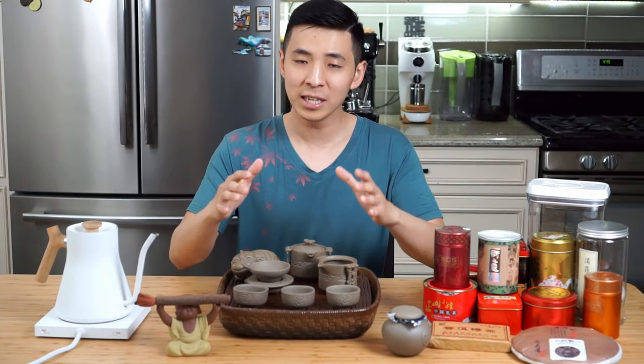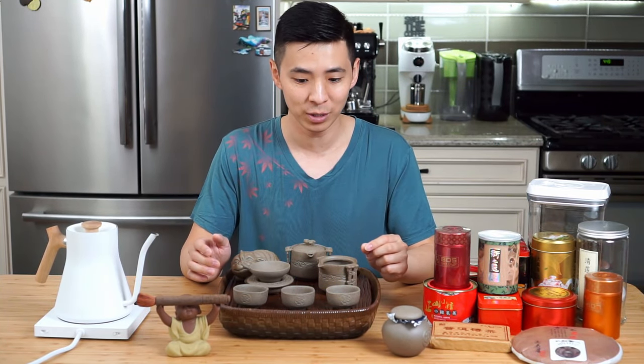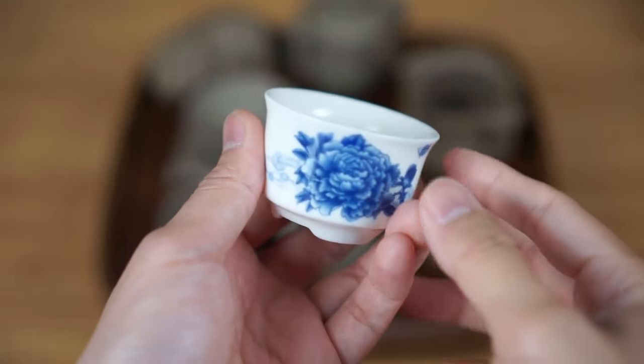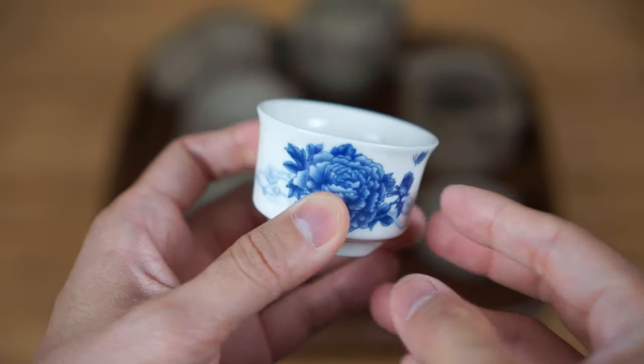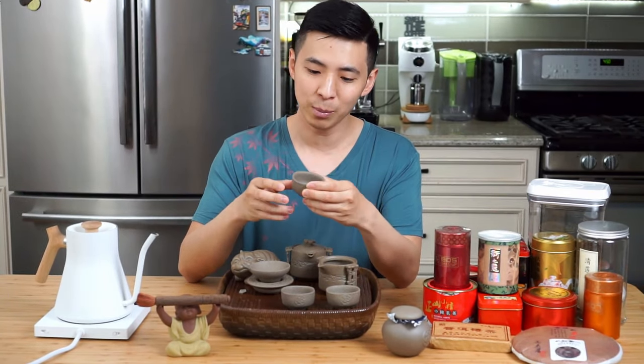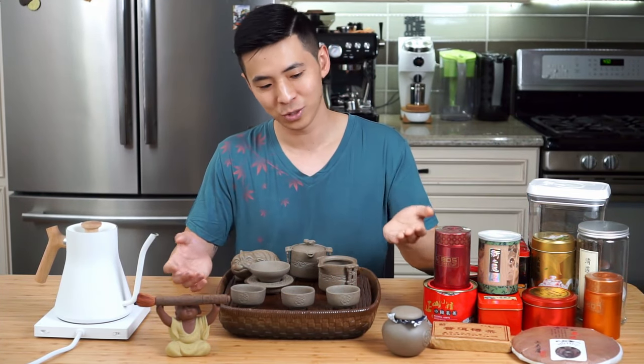I do want to point out that tea sets are often made in two materials: a clay version, like the one you see here, and also a ceramic version. Which set is better really comes down to personal preference. The ceramic ones usually have a thinner lip on the cup, which some people prefer. However, I prefer the more earthy, traditional look, and that's why I chose this set.